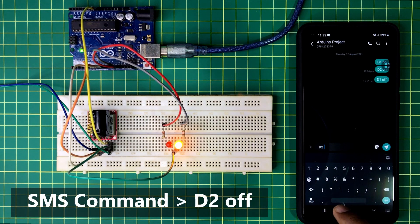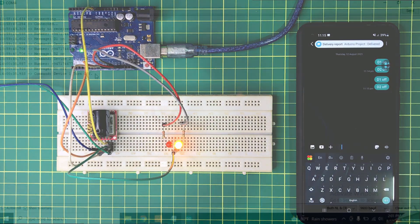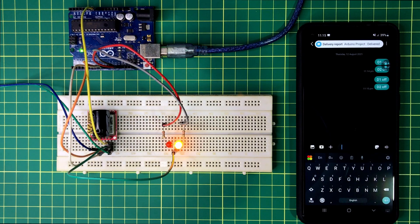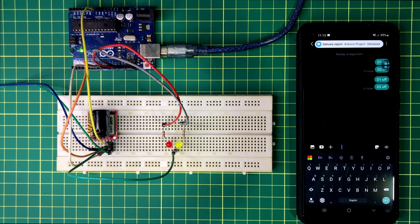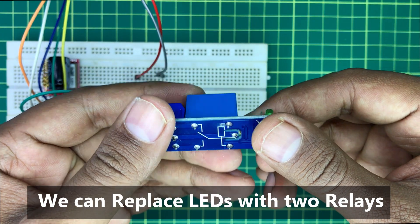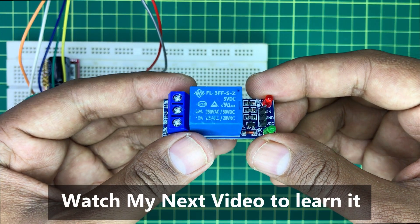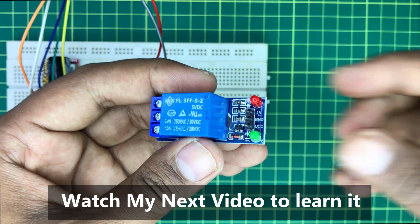Now I am turning off the second device LED. This is how the Arduino code and hardware circuit work. I have used 2 LEDs to represent the electrical devices, but we can replace these LEDs with 2 relay modules and from that we will be able to control any electrical equipment. I will show you everything about relay modules in my next video — please watch it and learn how to connect electrical equipment with relays.